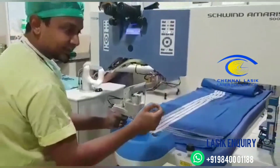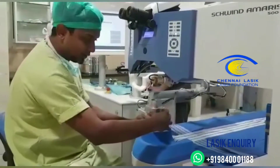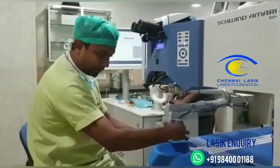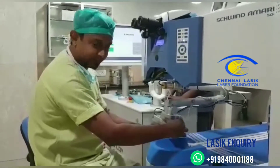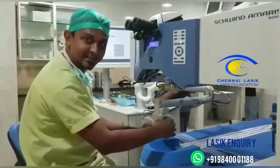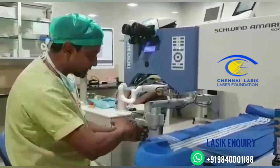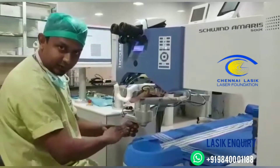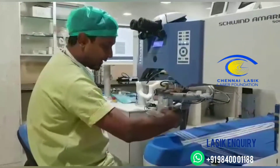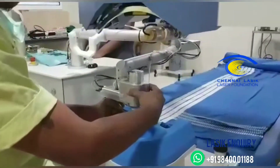Once you applanate, if there is a small area inferiorly that is not yet applanated, you can either move the machine inferior, superior, or temporal depending upon the suction, or you can ask the patient to move their eyes in that particular direction. Keep the machine parallel to the ground level, hold it with both hands, and applanate as simply and easily as possible.